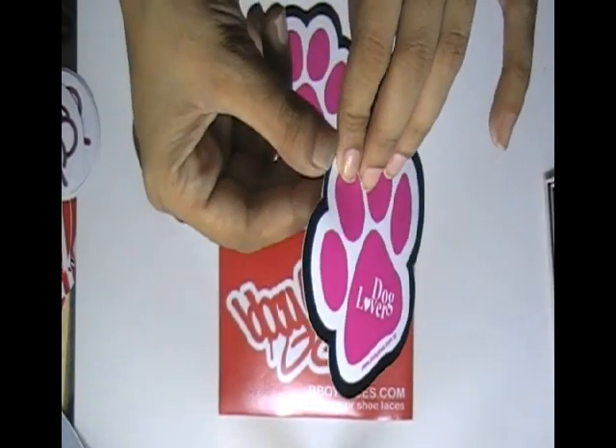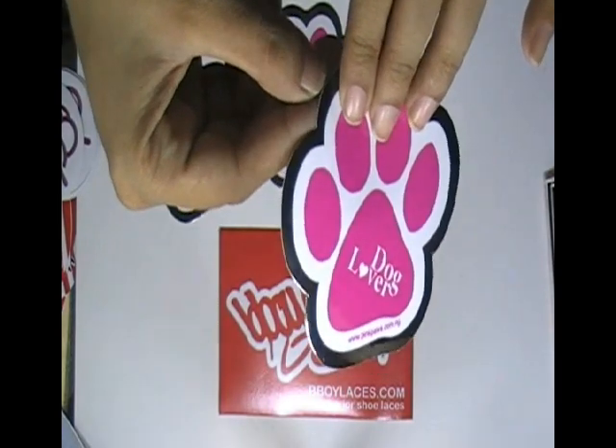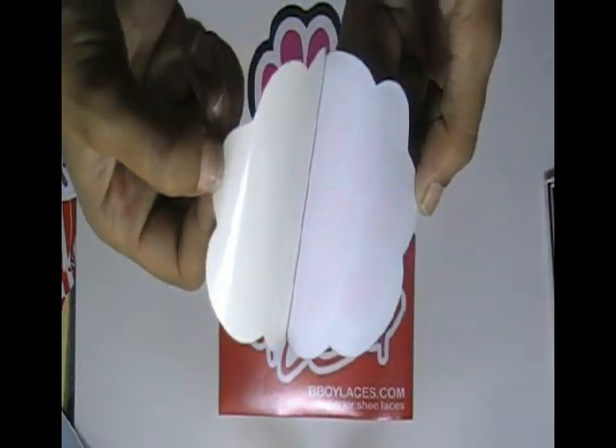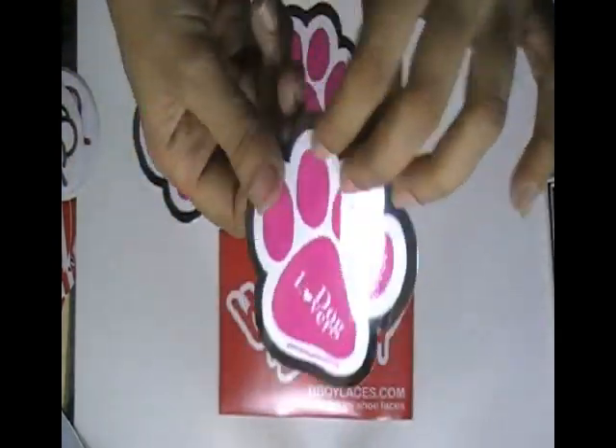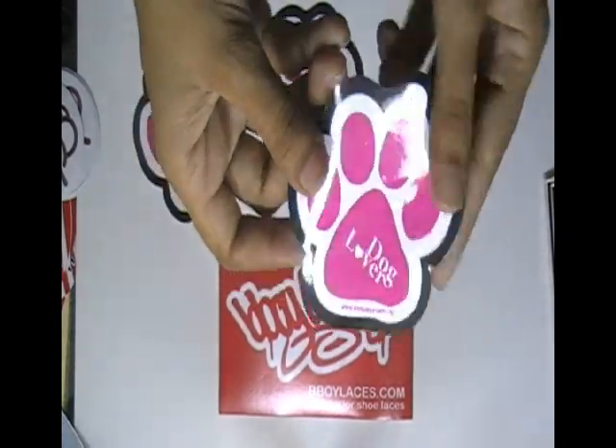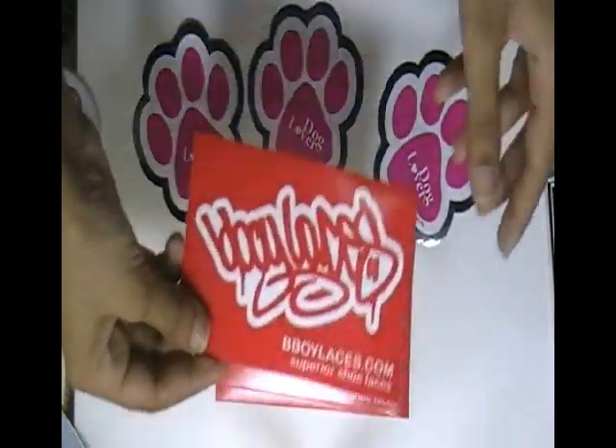You can have this type of stickers in octagon shape with any size and color, and we can provide you free design.